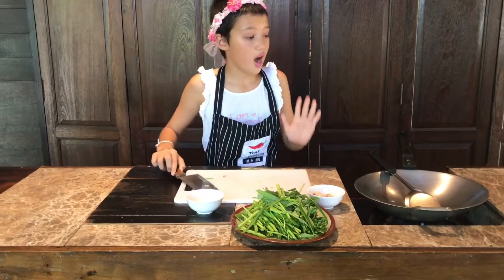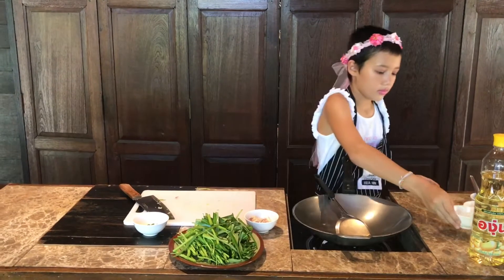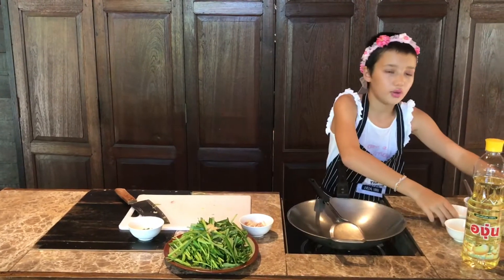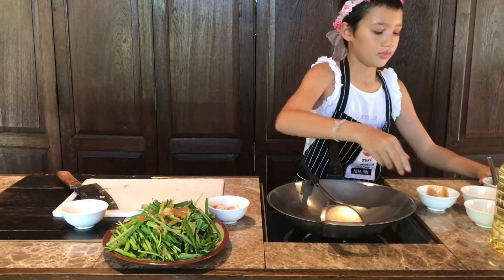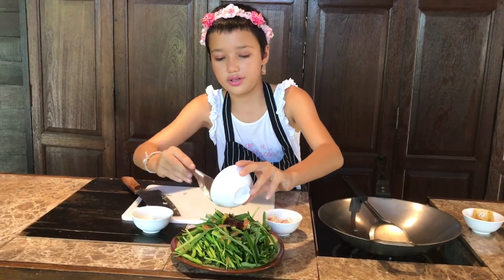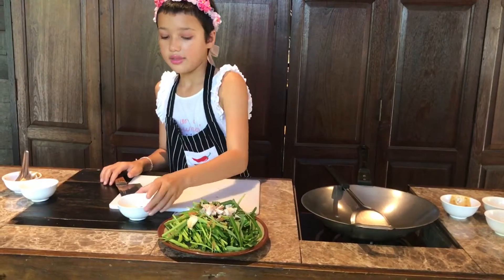Okay guys, I'm finished with all of the smashing and cutting. Now, I'm going to add my water onto the morning glory. Now I'm going to add the garlic, then the raw sugar, then the soybean paste, and then the chili.